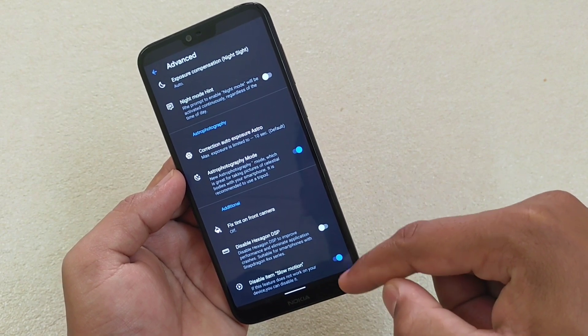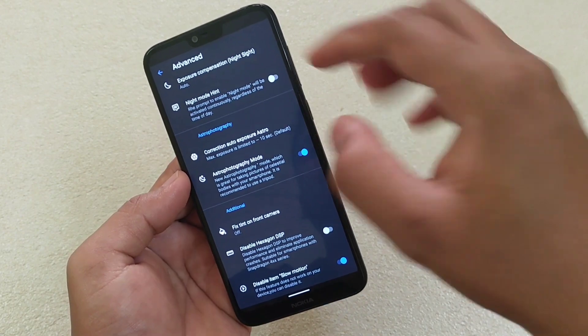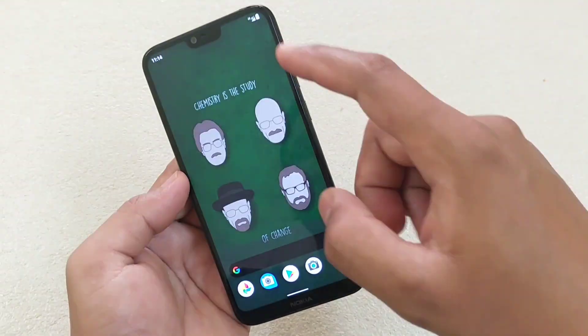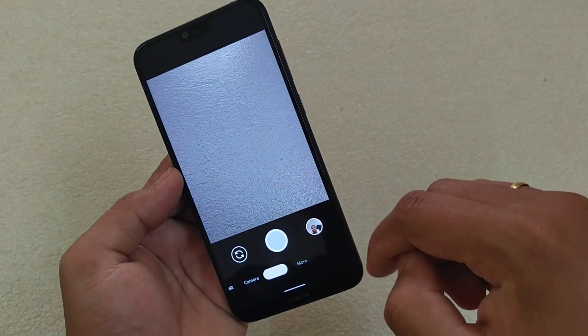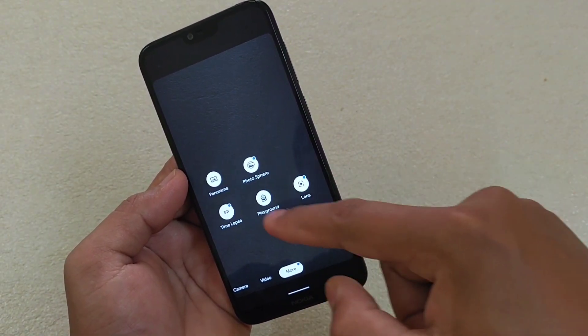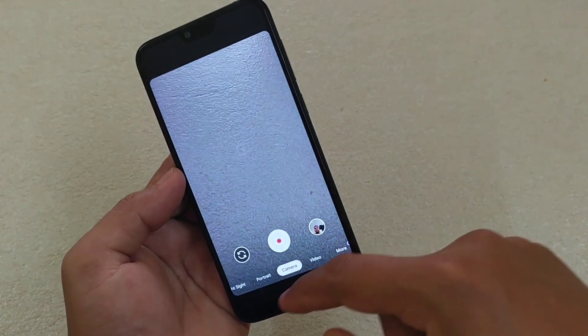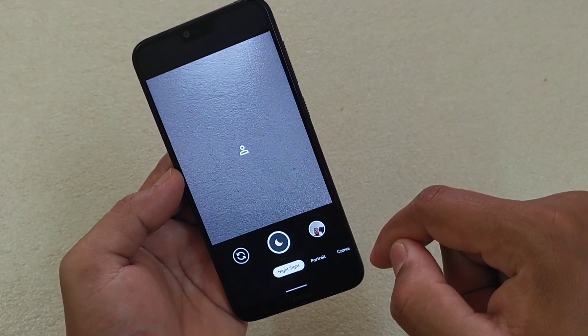If slow motion is not working, you can disable it from the settings so that option won't be shown in the list. Let me show you — after you apply the settings and reopen the app, the slow motion option is not there because it is not working properly on this device. Now let me show you what features are working, starting with Night Sight — let me take a selfie.